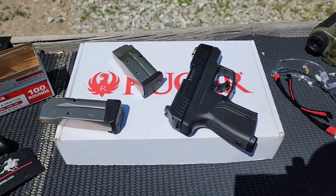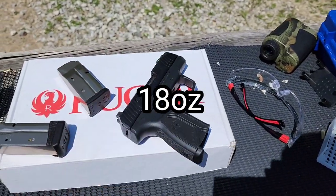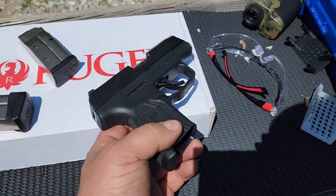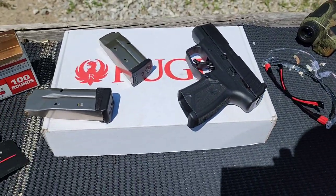Recoil I would describe as snappy because it's pretty lightweight, so it does give you a decent amount of recoil for a 9mm. But other than being snappy, it's pretty manageable. My grip isn't slipping or anything like that.